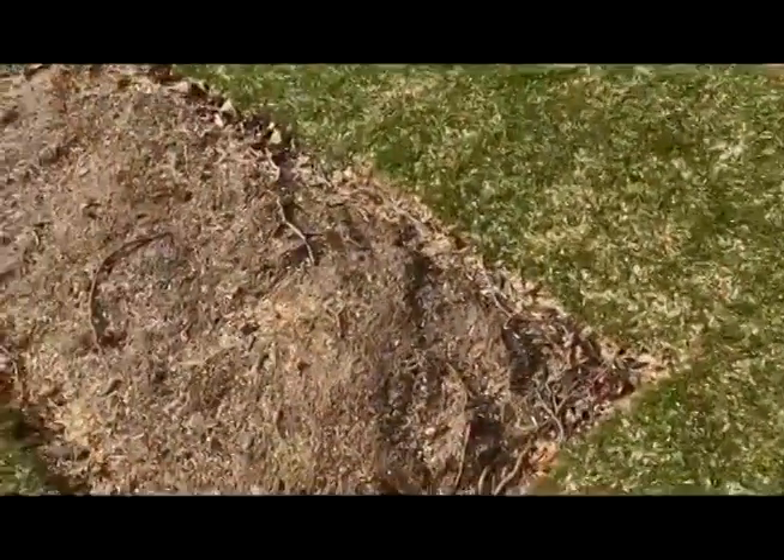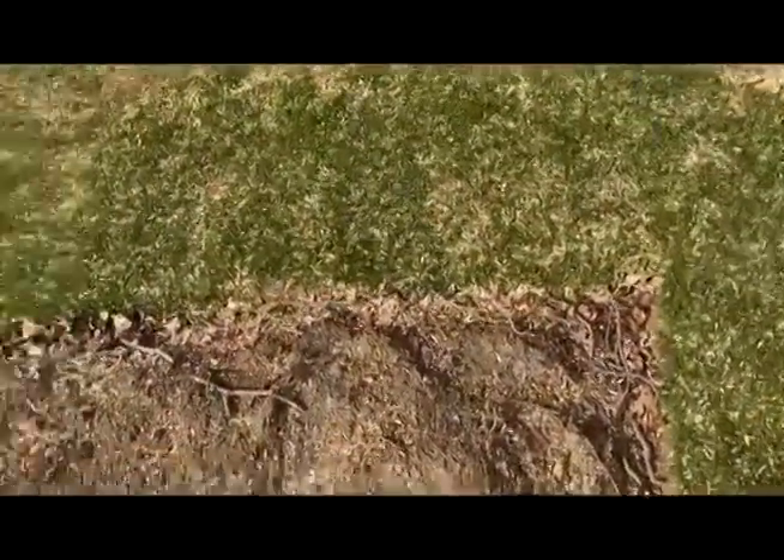We've got these beds to sort out — a lot of debris in here. You can see tree debris and a bit of leaf still from the start. I'm going to clear these out and get them dug over, because these are going to be planted with grasses fairly soon.